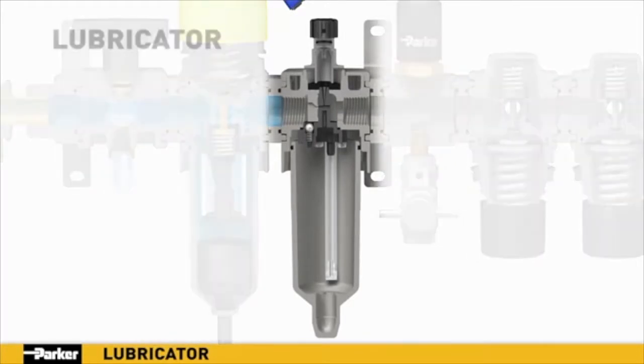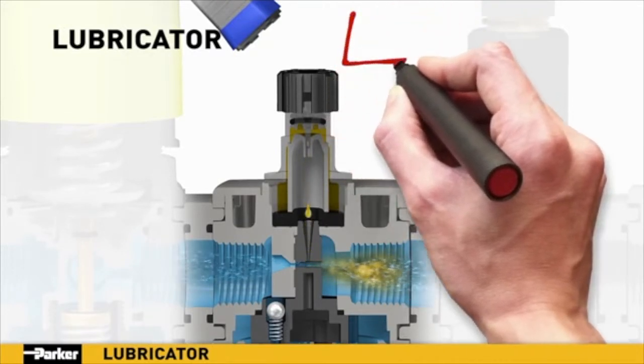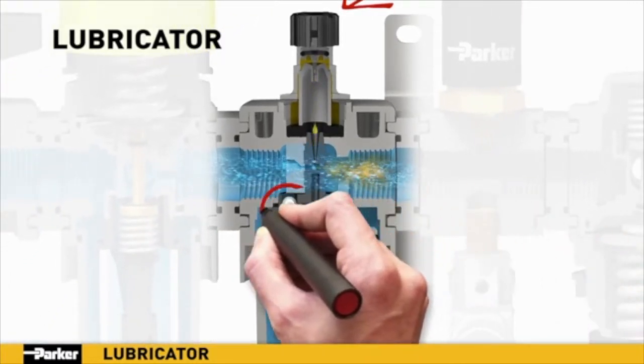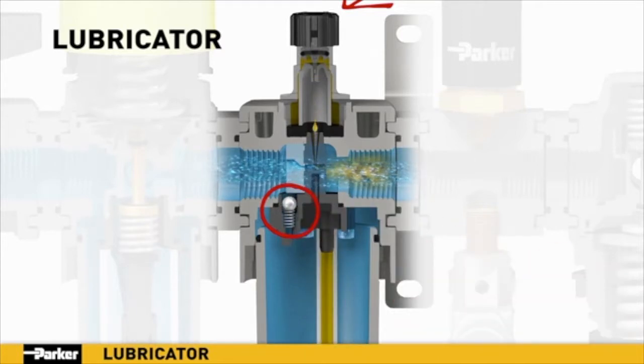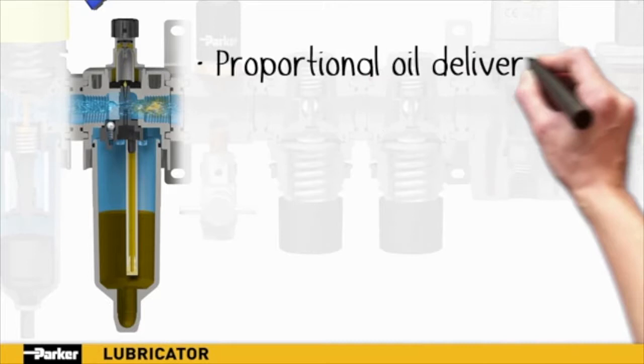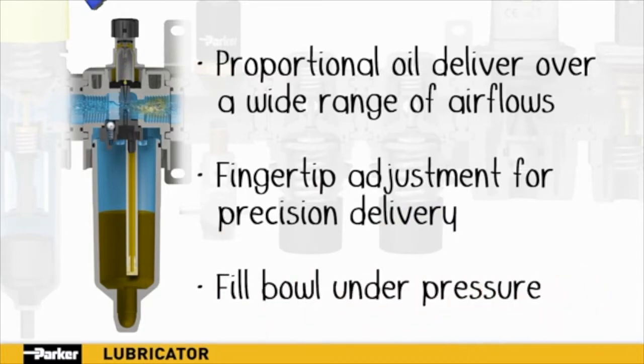Precision lubrication is essential for reliable operation of pneumatic components, and Parker's lubricator is engineered to deliver. When pressurized air is introduced into Parker's lubricator, it is guided through the body where the low pressure of the Venturi effect draws oil from the bowl up through the pickup tube and into the bowl assembly. From there, the oil is drawn down into the airflow as an aerosol, providing critical lubrication to components downstream. A hand-adjustable metering screw on top provides precise control over the drip rate, which is linearly proportional to the airflow over a wide range of flow rates. Thanks to the spring-loaded check ball, the bowl can be removed and filled while the system is under full pressure, providing easy maintenance with no downtime.